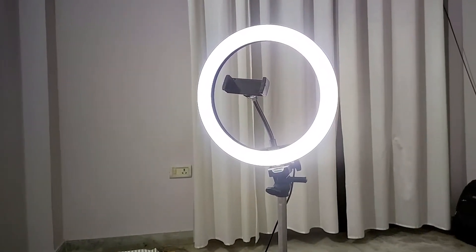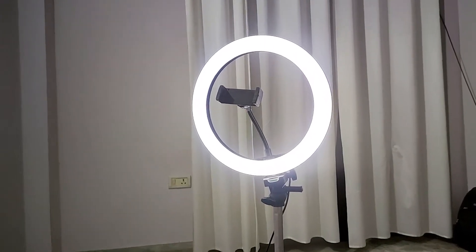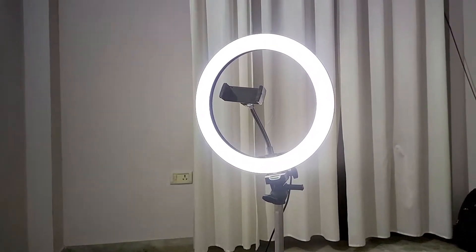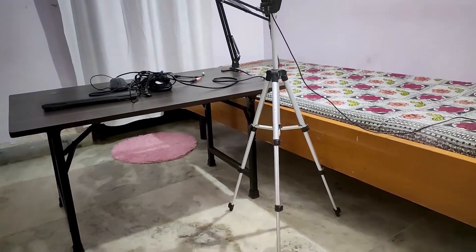For the lighting, I use this ring light which I got from Flipkart. I already made a video about that, so you can check it out — I will provide the link in my description box.